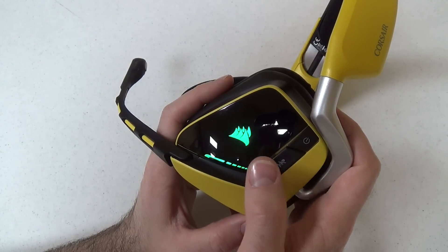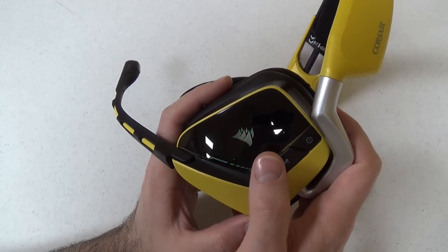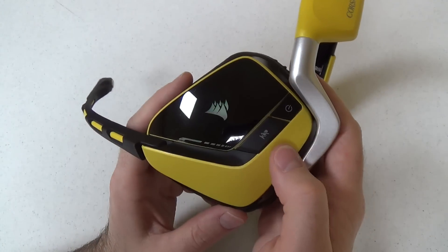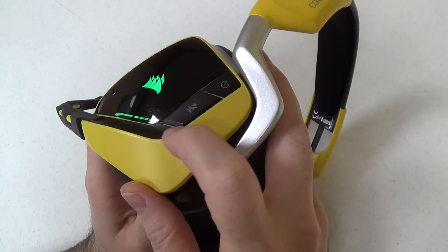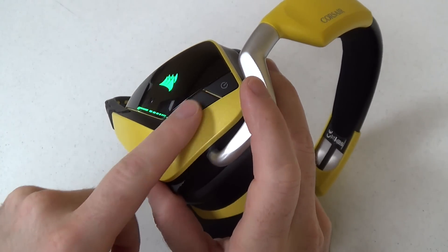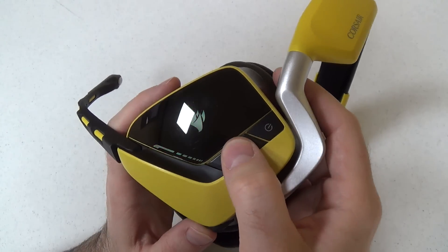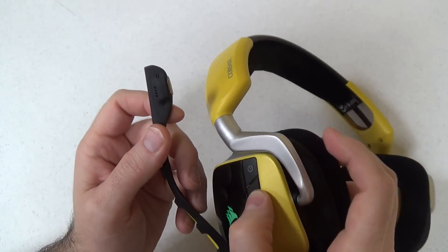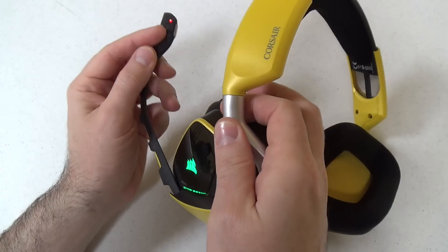It would be nice if the software would permanently transmit the color pattern onto the device, but I guess it doesn't have storage space for that. If you want to mute, you hit the mute button. You can see it sticks out farther than the power button and it has angled edges, which actually helped me find it when I'm wearing it. It makes a tone when you mute and unmute, and it also lights up a little light. You can see it's turned red to indicate muting.